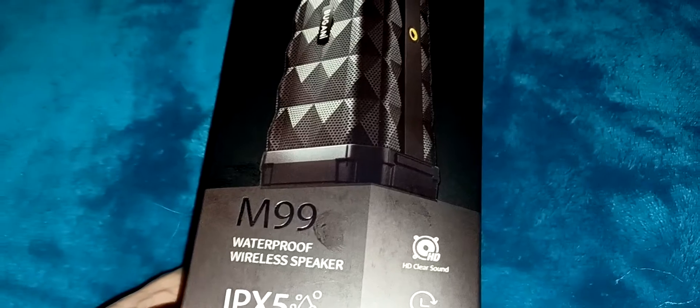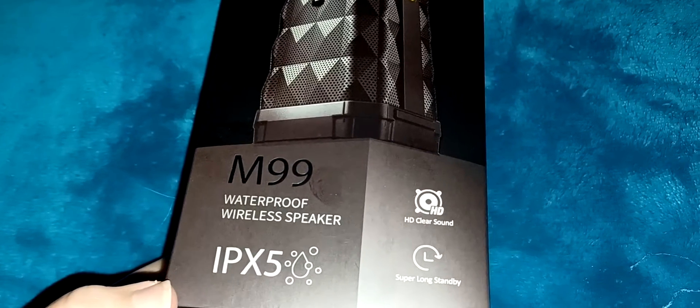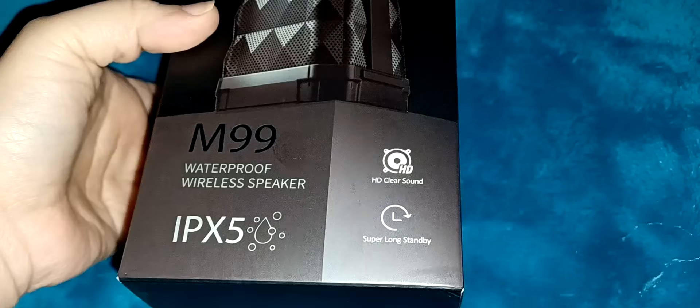Hi everyone, this is the waterproof Bluetooth speaker — the M99. It's IPX5 rated and is supposed to have HD clear sound and super long standby. Let's take it out of the box and see what it looks like.